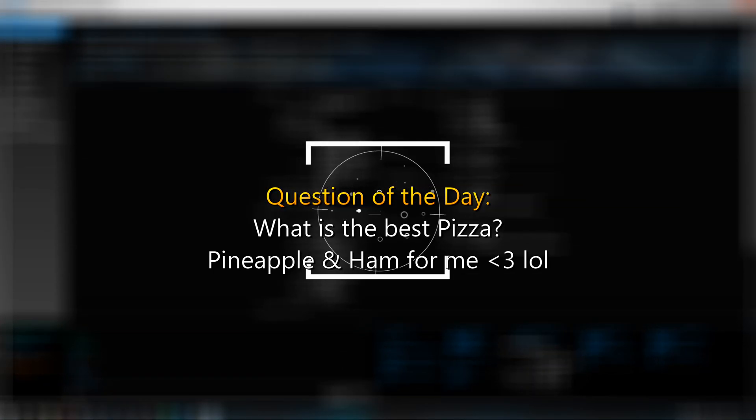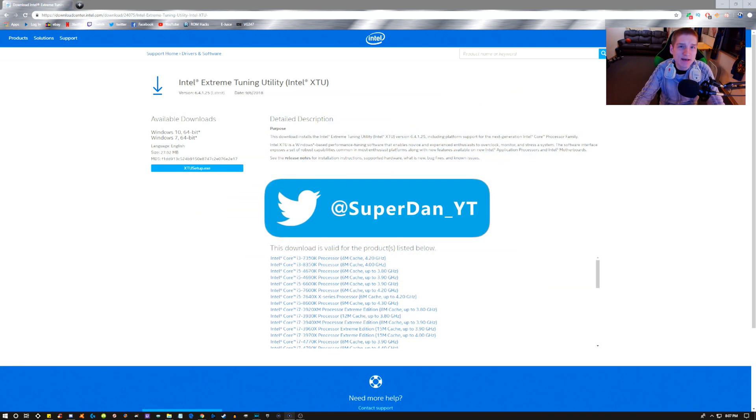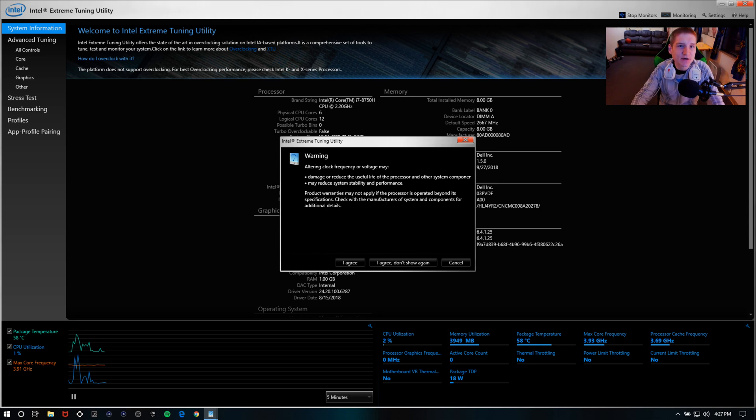Today I wanted to do something a little bit different and let you guys know how to undervolt your CPU. This applies to both laptops and desktops, and the reason you want to do this is to cool your CPU down. If you don't have a good cooling system in your main PC, or if you're using a gaming laptop, you want to undervolt your CPU — you're not going to be losing any performance.